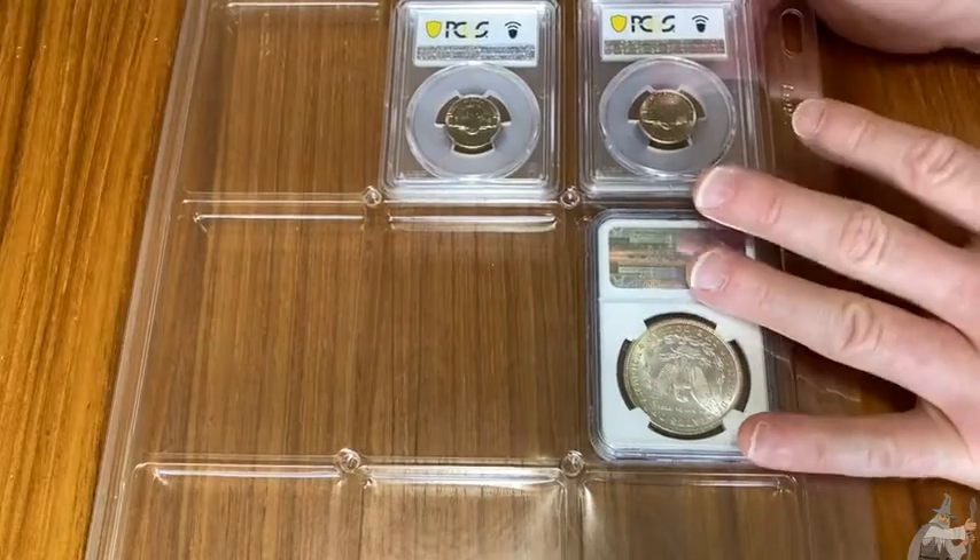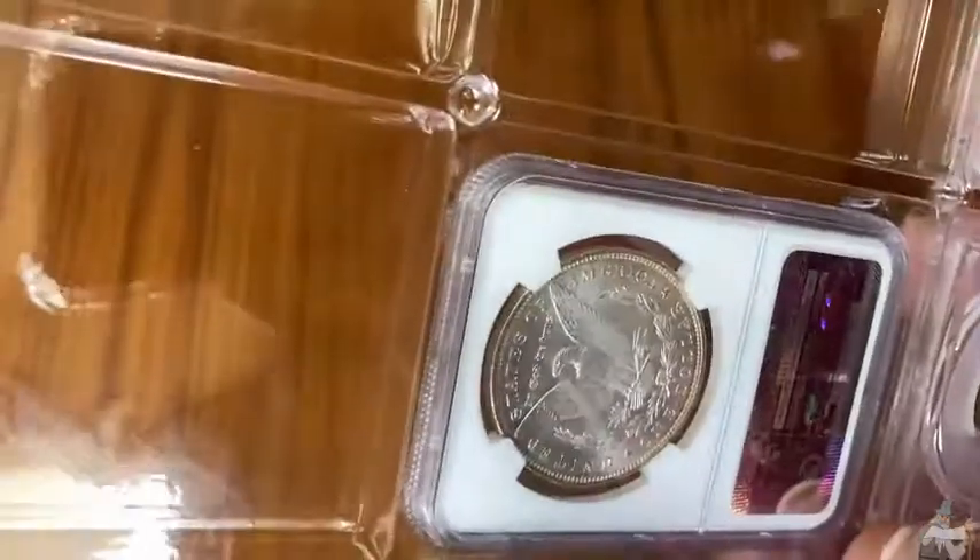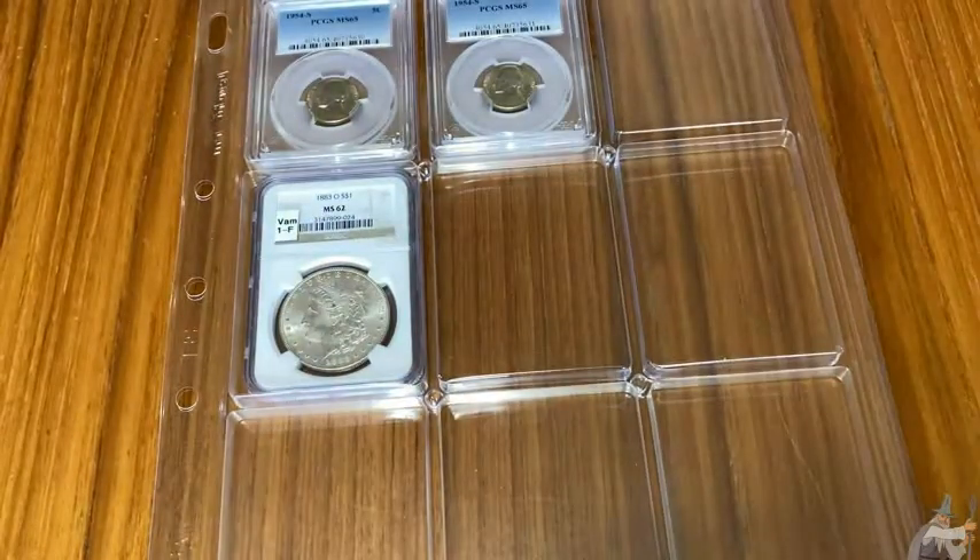You can see the back of the coin too - that's another advantage of these pages. You can see the front and the back. Look at that Morgan Dollar! I really like these pages. I think they're great - they're good for collectors. And again, I'm using it with a Lighthouse folder.